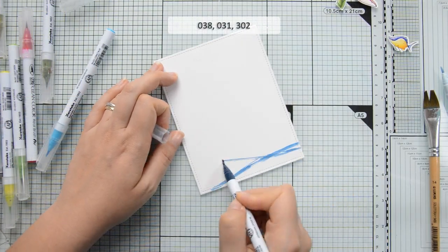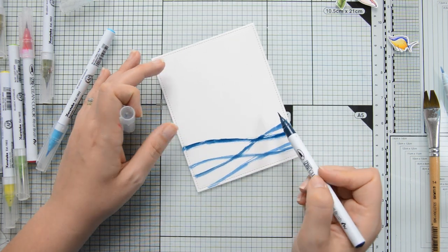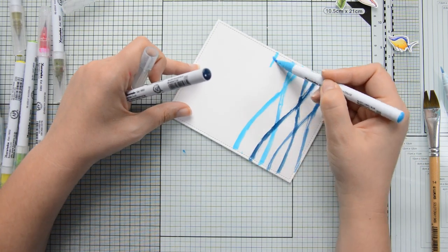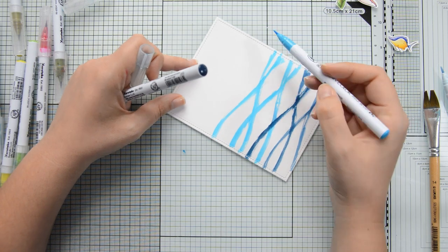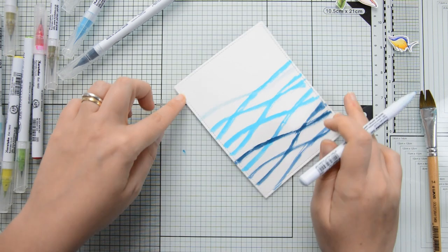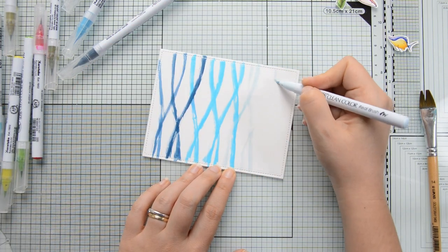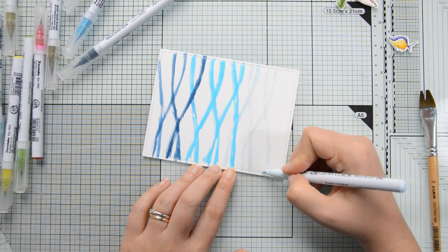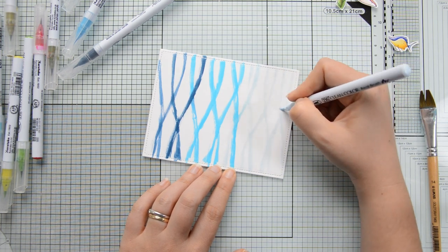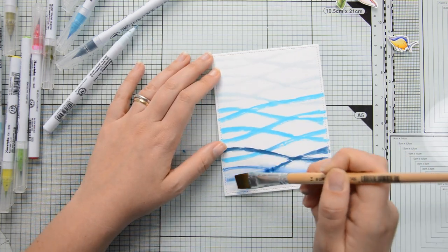At this point all the images were colored and cut out, and I could start working on my ocean background. I'm using Zickling Colorio brush markers again on a sheet of Bristol Smooth Cardstock by Strathmore, die cut with a stitched rectangle die. I picked three different blue markers and am adding a wavy pattern to the background. I know it doesn't look like much right now, but trust me, it will be much nicer once we add water.